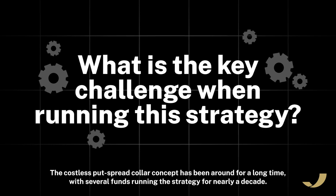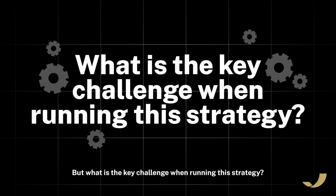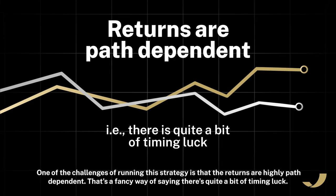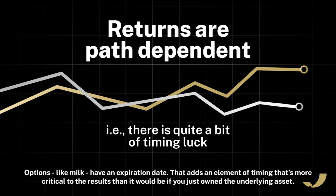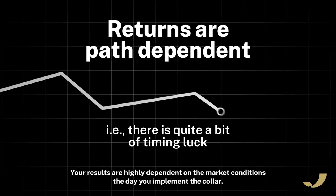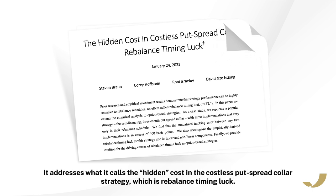The costless put spread collar concept has been around for a long time, with several funds running the strategy for nearly a decade. One of the challenges of running the strategy is that the returns are highly path dependent — that's a fancy way of saying there's quite a bit of timing luck. Options, like milk, have an expiration date that adds an element of timing that's more critical to the results than it would be if you just owned the underlying asset. Your results are highly dependent on the market conditions the day you implement the collar. A paper published in January 2023 by Braun, Hofstein, Israeloff, and Dong addresses this very topic — what it calls the hidden cost in the costless put spread collar strategy, which is rebalance timing luck.